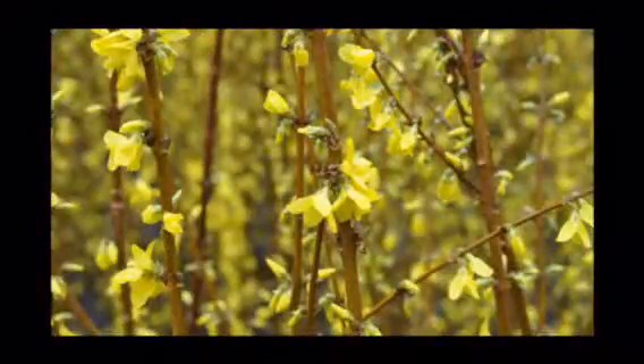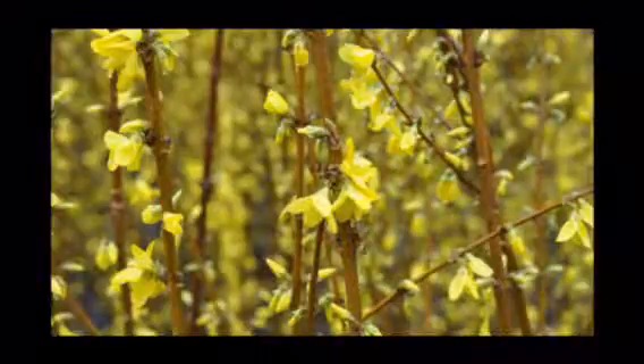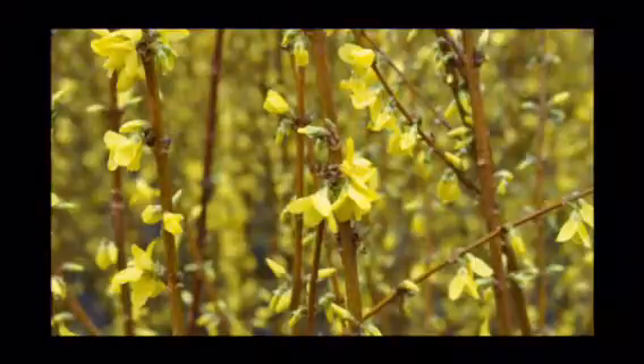Trimming Forsythia is easy. You can do it in the spring after it flowers or in August. I like to prune our Forsythia twice a year. The mature height grows to 10 to 12 feet high and 10 to 12 feet wide, so be careful because it can take over.